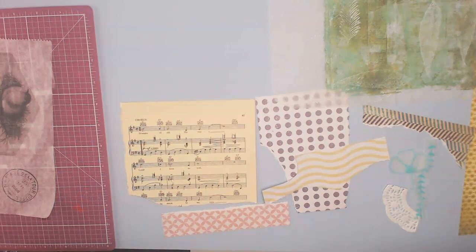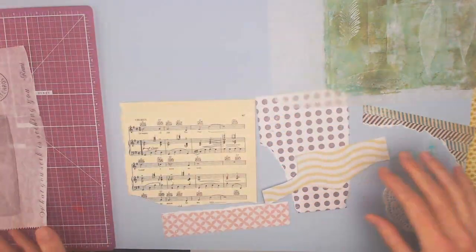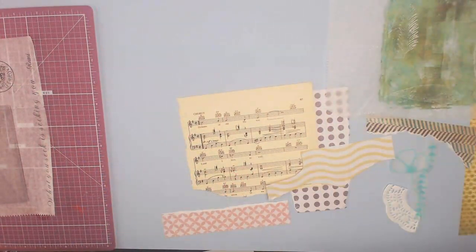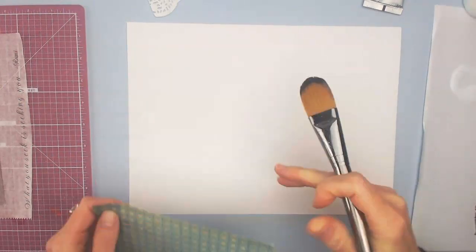Hi there and welcome to my latest video. Today I'm going to talk to you about collage items and a lot of mistakes I made in this piece. I was having a lot of fun until I wasn't, and that's often what can happen when you're making different kinds of art.